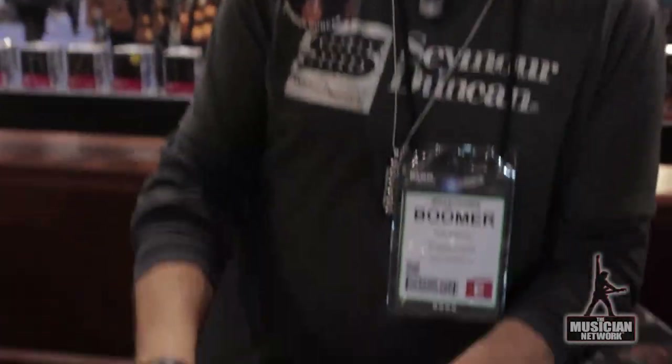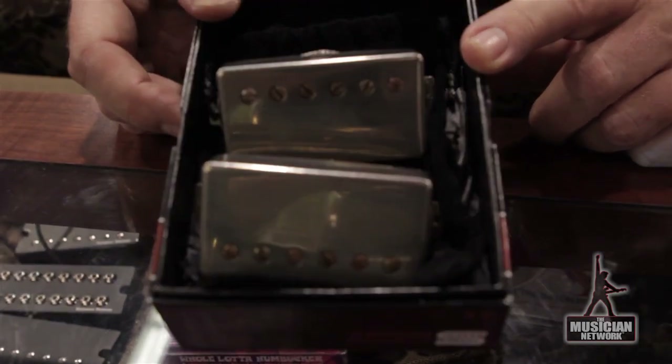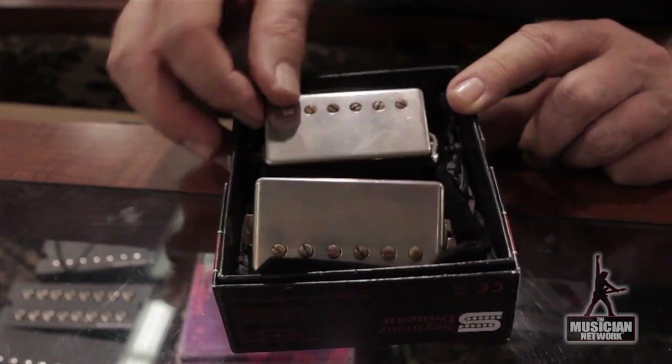We also have Custom Shop pieces featuring the Joe Bonamassa. This is a replication of his '59 Les Paul pickups that Seymour analyzed and replicated. They sound exactly like a '59 Les Paul.